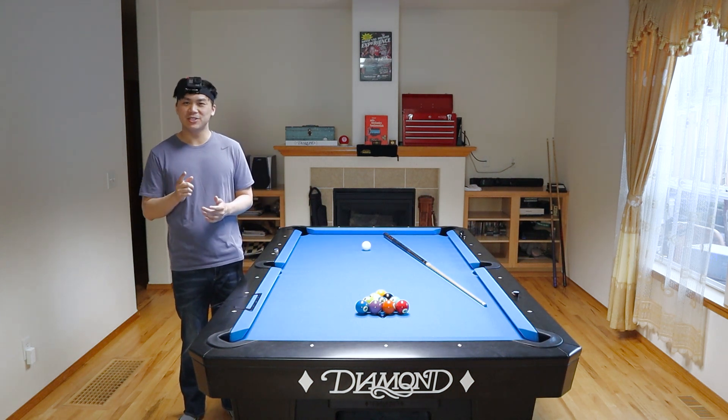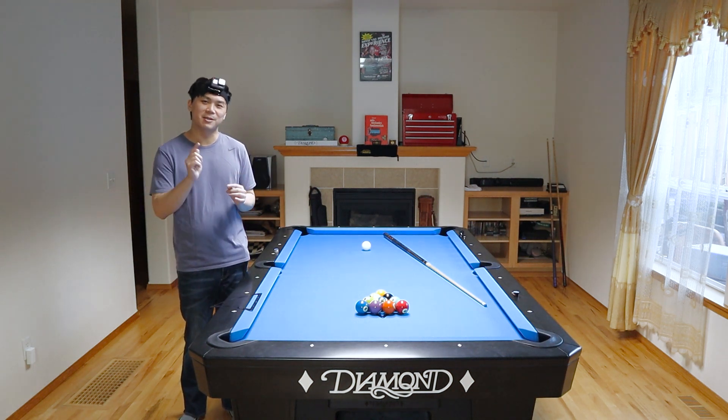Welcome back to the Billiard's Corner. In this week's episode, I'm going to show you guys Corey Duel's symmetrical 10-ball break. Most of you guys probably already know about Corey Duel's infamous 9-ball soft break, but did you know he actually developed a soft break for 10-ball? Let me go ahead and roll some clips of Corey Duel's soft breaking in 10-ball.